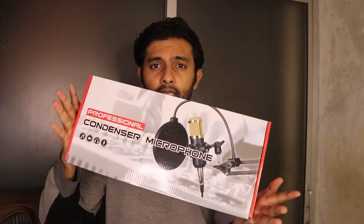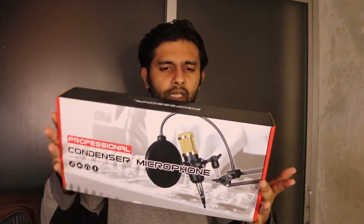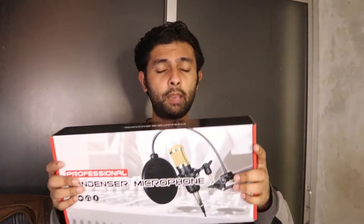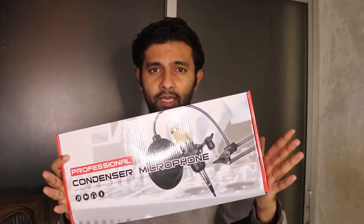It is a Chinese microphone but has awesome quality. The last time I was using Boya's BY-M1, and its video is uploaded — you can watch that video. That mic is no more working, it is faulty now, so I had to buy a new mic. I prefer this mic because I'm going to be singing too, so I bought this professional mic.